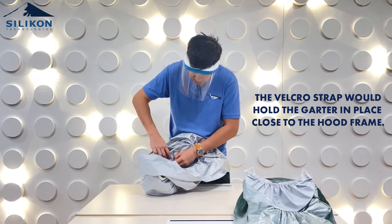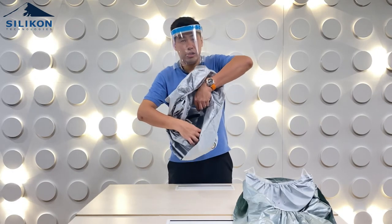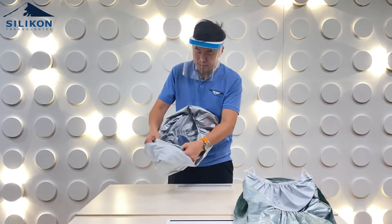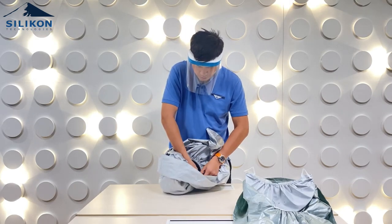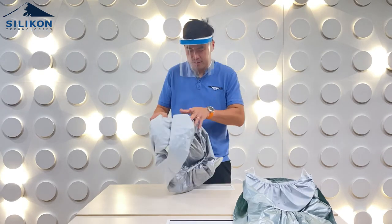There's a garter strap inside and there's a hole on the hood harness — the harness is the gray one. There's a hole on the harness; you just have to push it in and then tie it with the velcro strap. That's it and you're done.